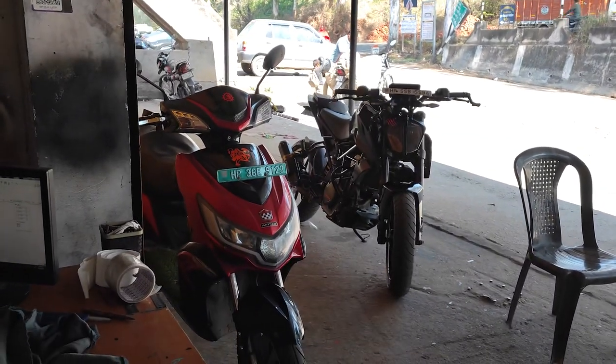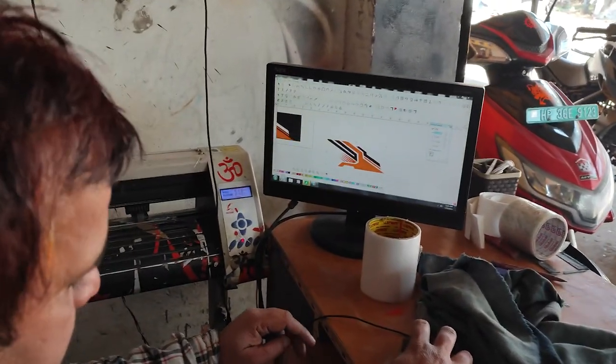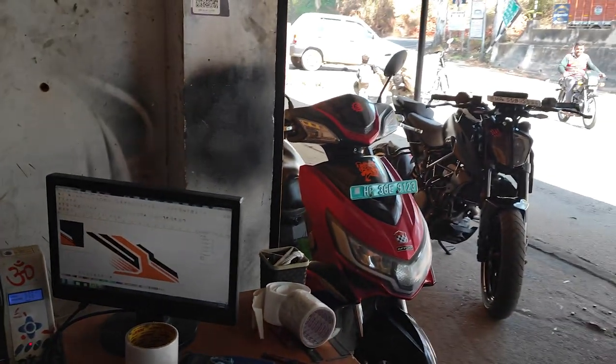So now we have to do Depugai. We will do Depugai — this is the design of the computer. Now we will start off with the machine, then we will go back to the bike.